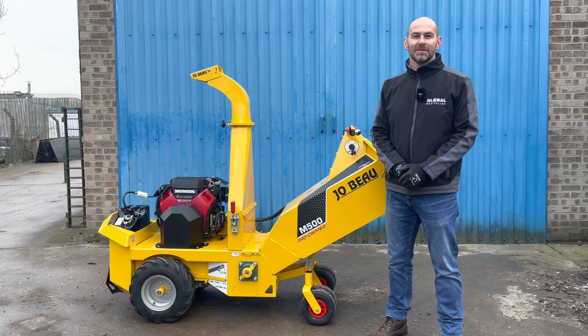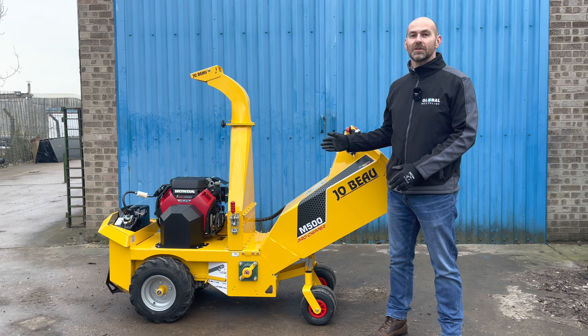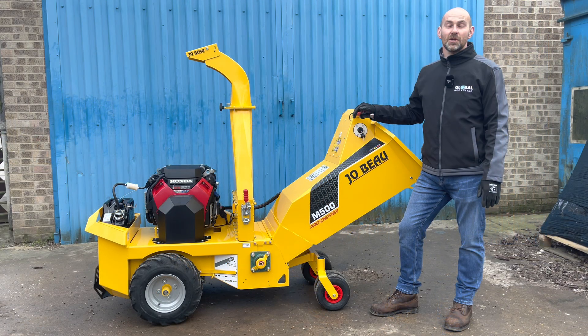Hi, welcome to Technical Tuesday. My name's Andy Dudley, and this is the Jobo M500 Next Generation. Jobo, based in Bruges in Belgium, have been manufacturing gravity-fed wood chippers for over 20 years.